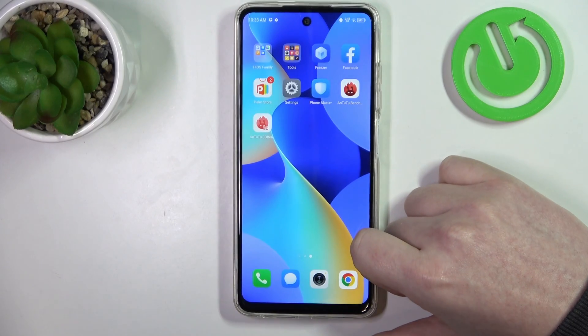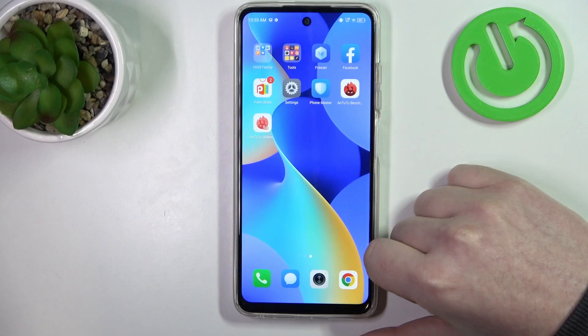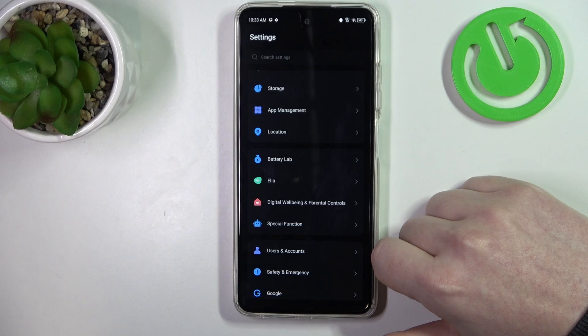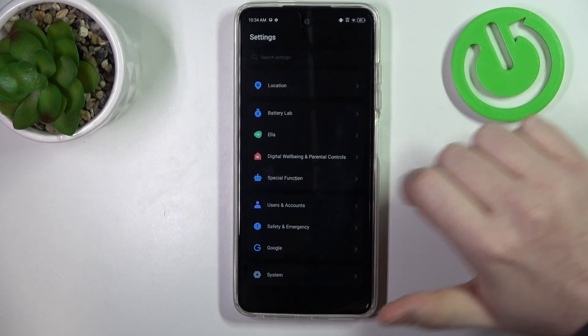Hello, here in this video I want to show you how to set up Technopop 8 for a senior person. To do this, first we'll need to open our settings. Inside we need to scroll all the way down and enter special function.